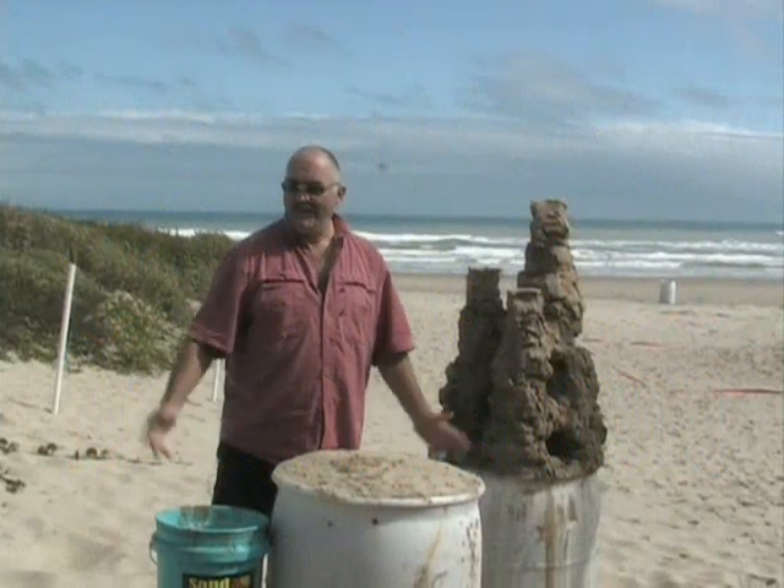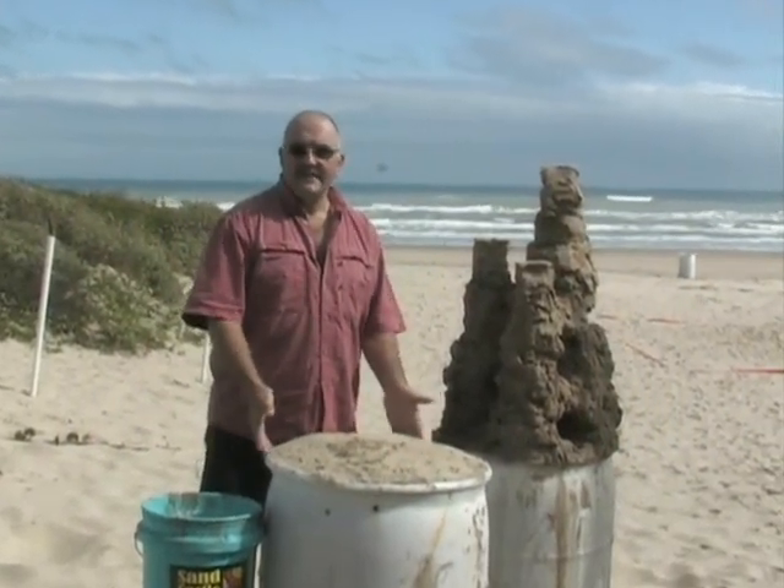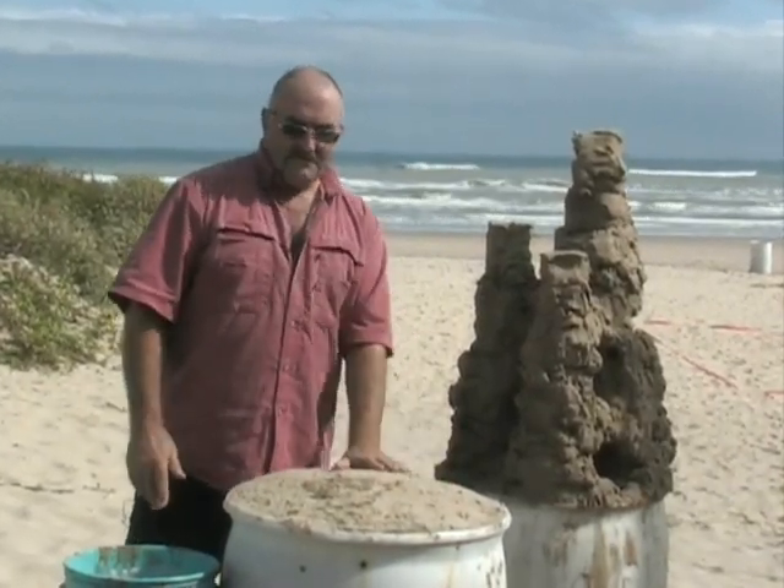Welcome to South Padre Island, to one of the area's only dedicated sandcastle lesson areas. My name is Andy Hancock and I'm your sandcastle master for today. Let's build a sandcastle.